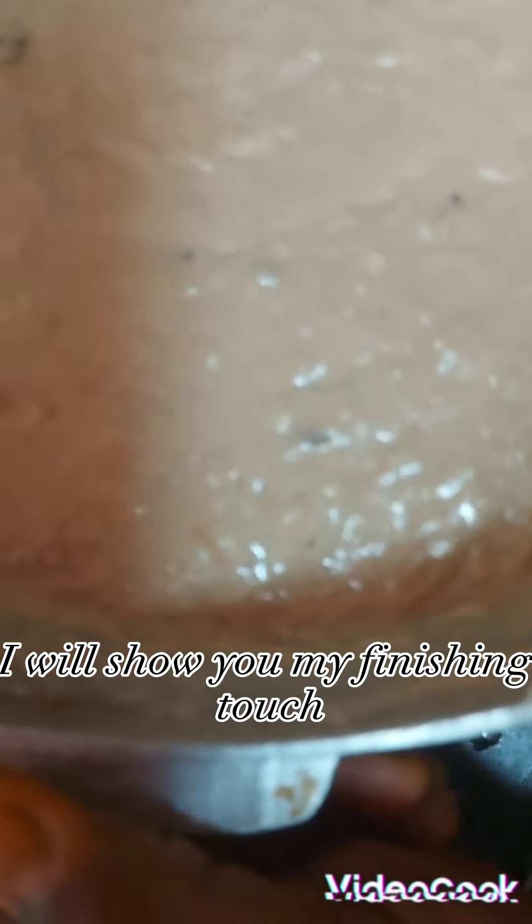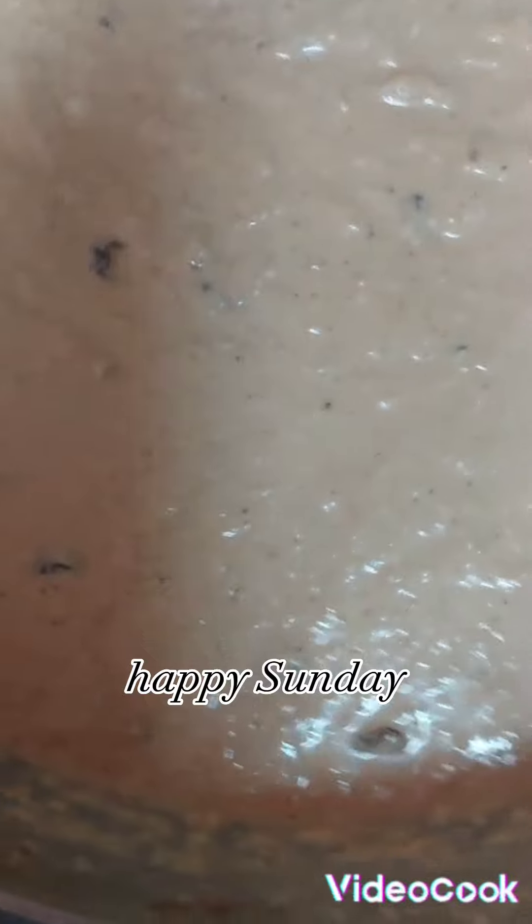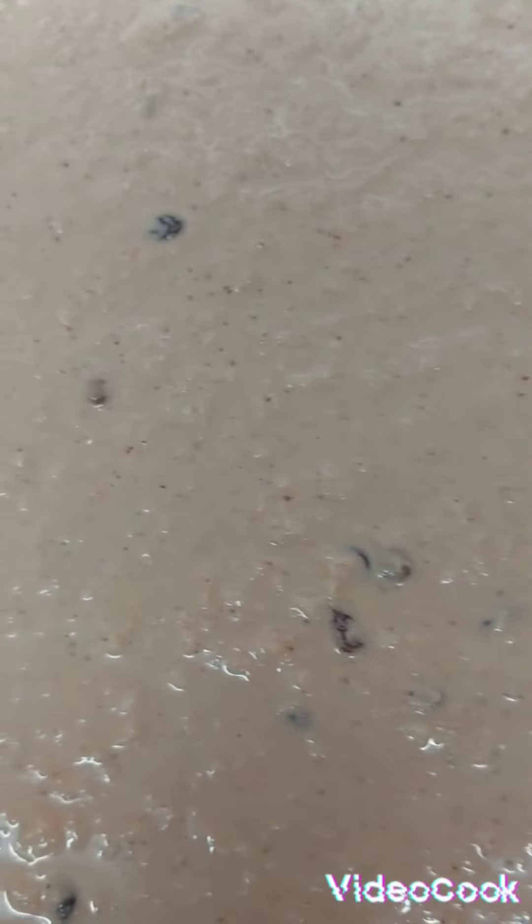Share and subscribe, guys. I will show you my finishing touch when it's all finished — Jamaican sweet potato pudding. God bless you. Happy Sunday.